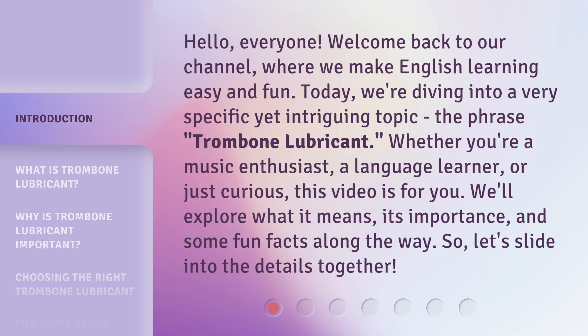Whether you're a music enthusiast, a language learner, or just curious, this video is for you. We'll explore what it means, its importance, and some fun facts along the way. So, let's slide into the details together.